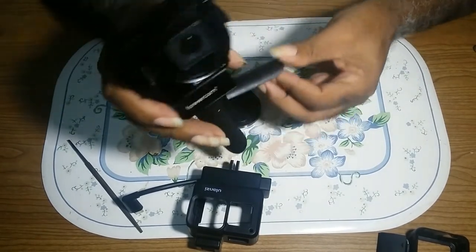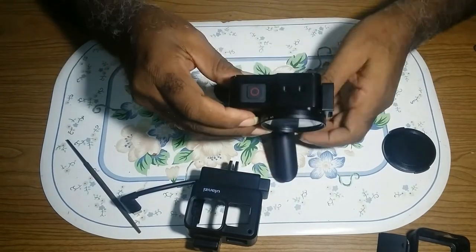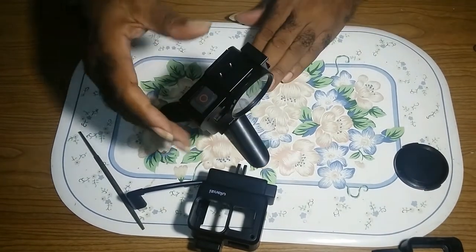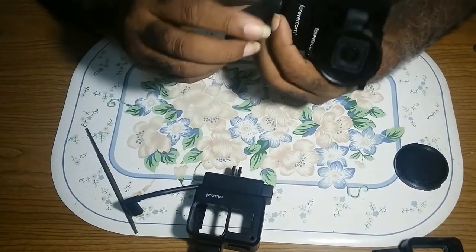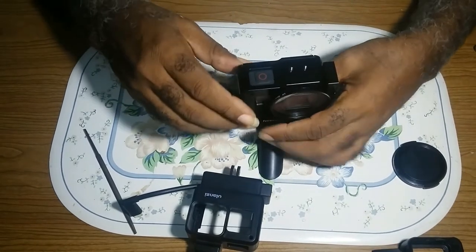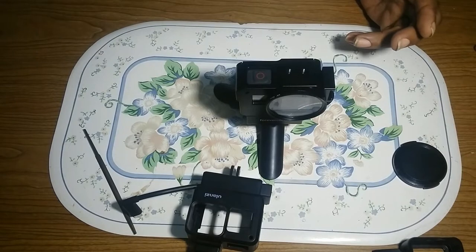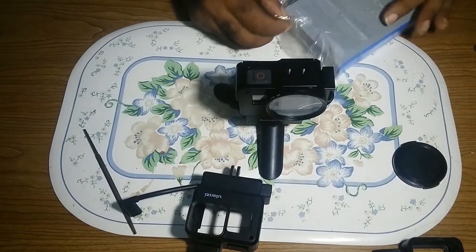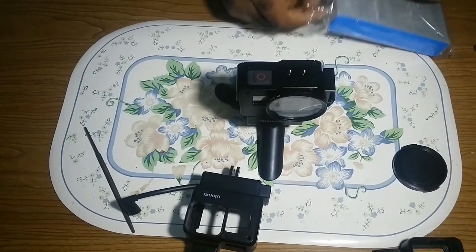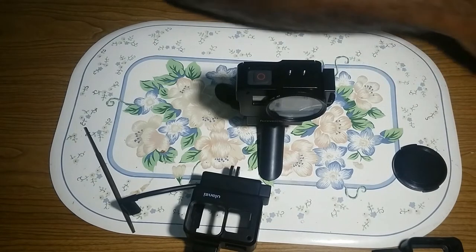So this is it. I want to be able to use it on a tripod, so I may have to do some work on these legs. I am not worried anymore with handling my GoPro.